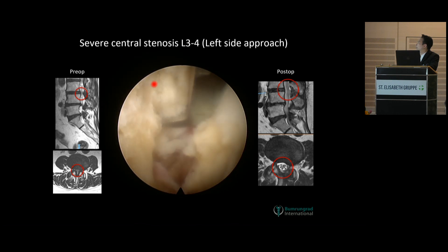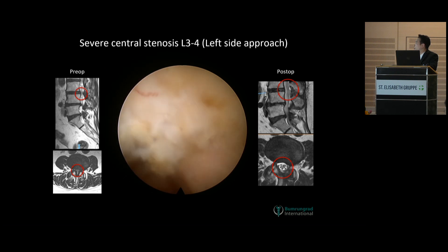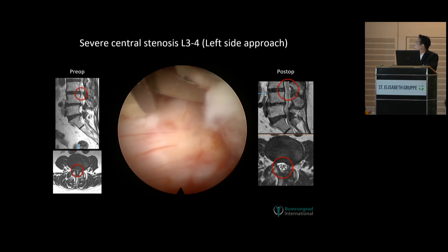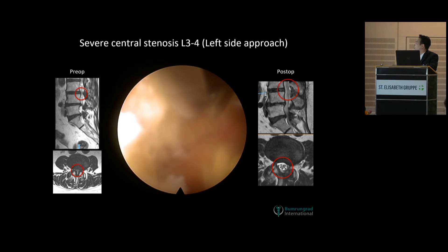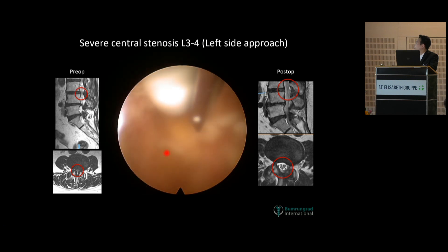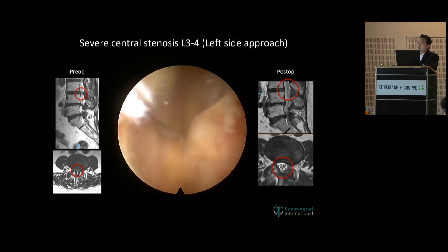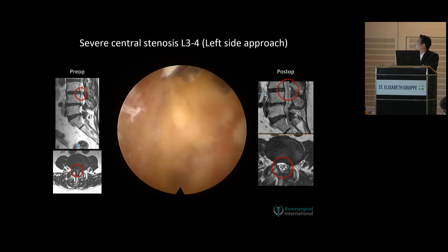Now I'm going to the contralateral side. For the bone at the contralateral side, sometimes we don't need to resect the bone out. But in this case the sitting facet was quite big. So I go more to see the insertion of the flavum, cutting more to the contralateral side. Now you get to the lateral recess of the contralateral side. It requires a lot of rotation of the scope. We can use the curette to cut down and free the nerve on the contralateral side.